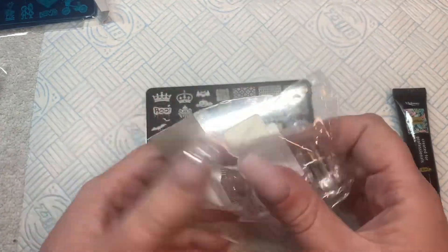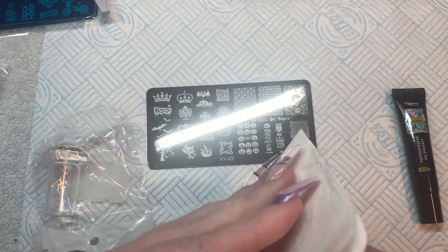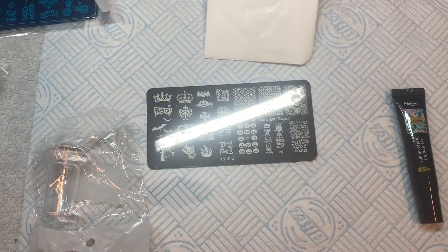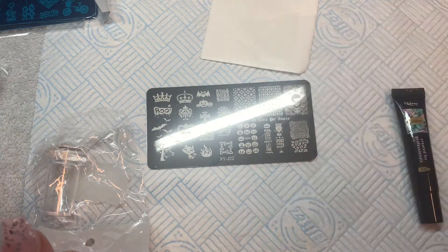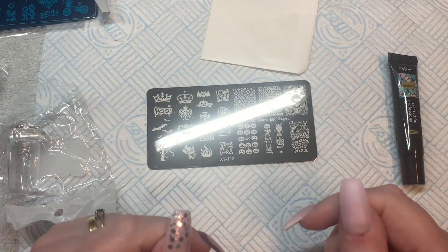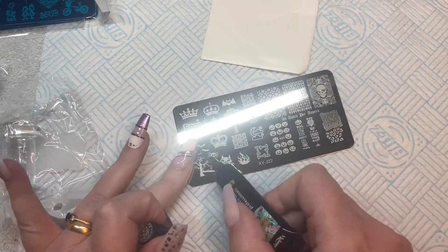We'll let that dry before we try stamping. Now, the kit doesn't come with a lint-free roller or pad. I prefer the pads and bought these from Nail Dot Supplies, which is also where I got my clear jelly stamper. You can use a lint-free roller — the kind you use to take fluff off your clothes — but mine has a tendency to roll off the table and once got stuck to my cat. The cat wasn't harmed, but the roller ended up looking like a hamster.